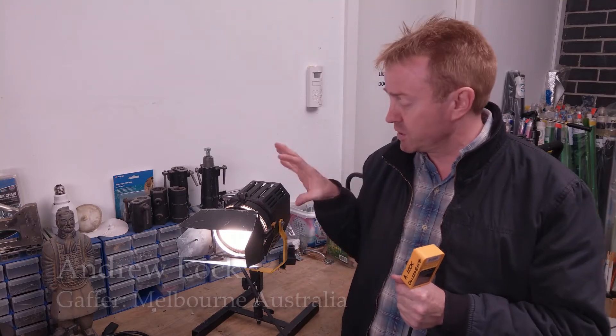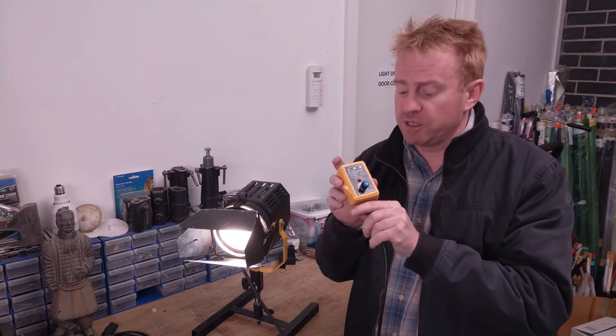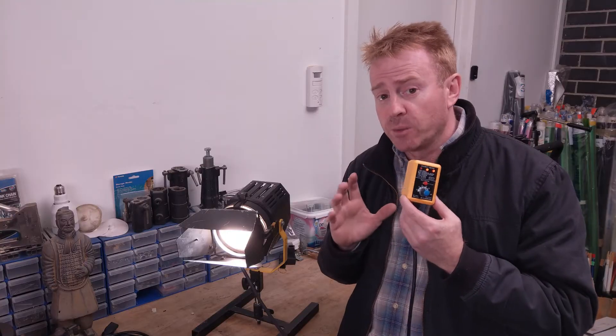Hi everybody, I'm Andrew Locke. Welcome to another episode of Gaffer and Gear. I'll quickly run you through the setup I've got here. I've got a small light running off a safety switch, and also plugged into that safety switch is a safety switch tester. Now I want you to imagine the following scenario.